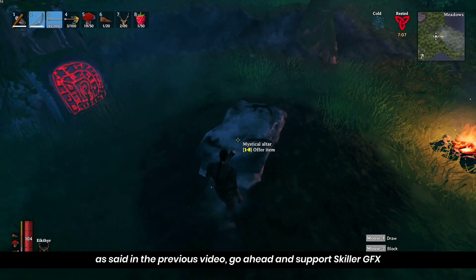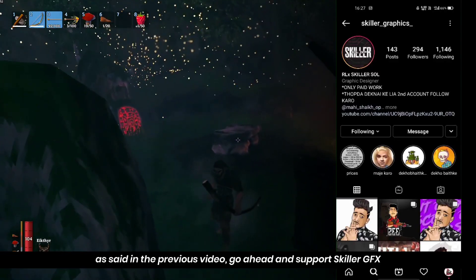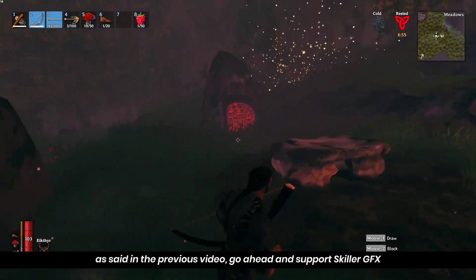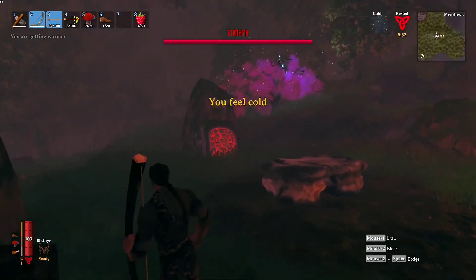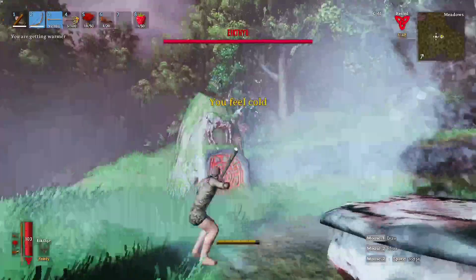We will support SkillarJFX in the first video. If you want to follow, the Instagram and YouTube link is in the description below. You can also follow and subscribe to the channel. We are also going to support you. We have a little video — you can also add text and background in the video.